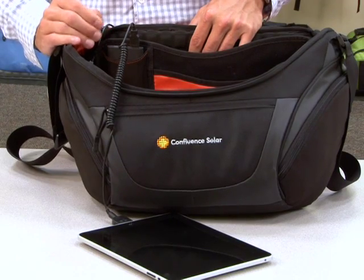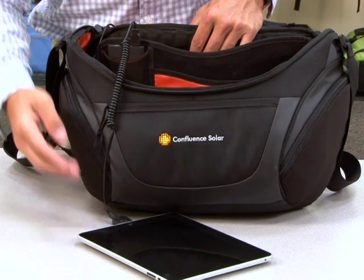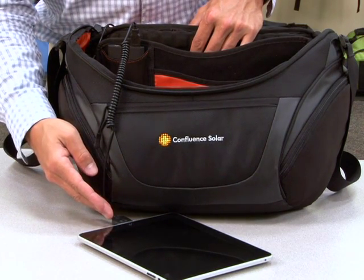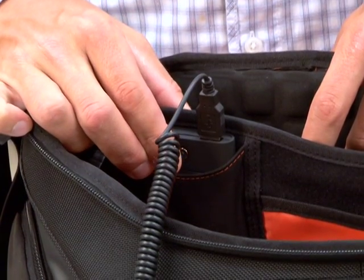To charge a device, simply connect the universal cable to the battery. Select the device adapter and attach it to the device. Finally, press the indicator button.